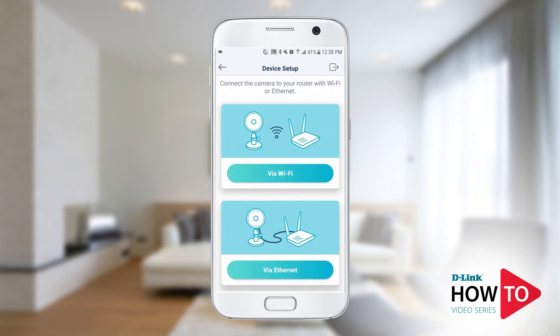Depending on the model you're installing, if the camera has an ethernet port you will be asked how you want to install it. If your camera supports Wi-Fi only, you will not see this option. In this example we will set up the camera via wireless, so I will tap 'Wi-Fi'.